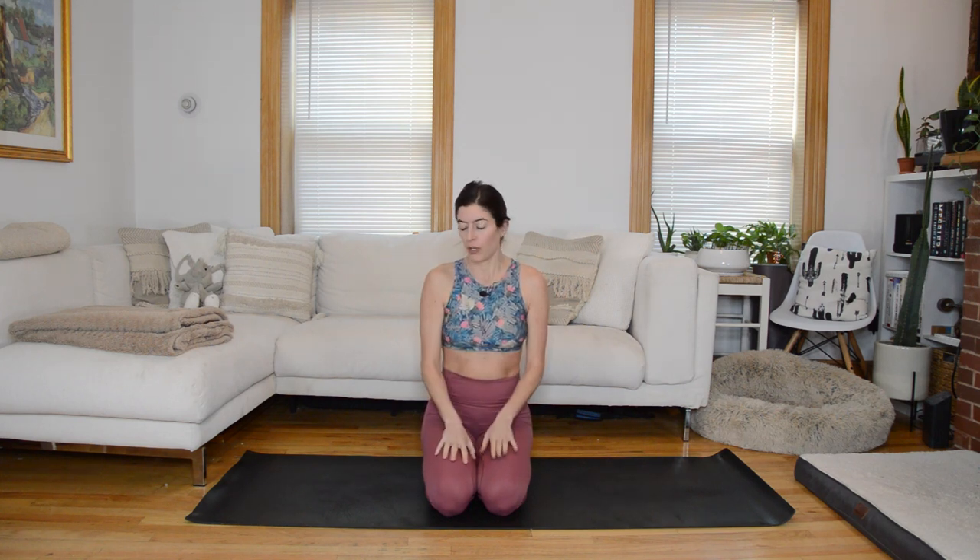Any time we do a general mobility flow, the three focus areas I want to hit are shoulders, spine, and hips. We'll touch on all of those.